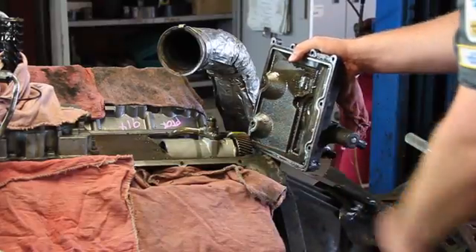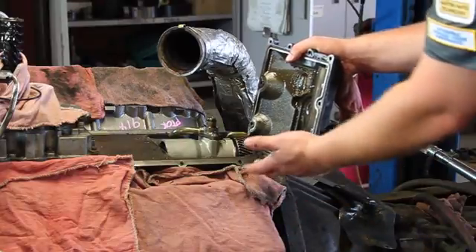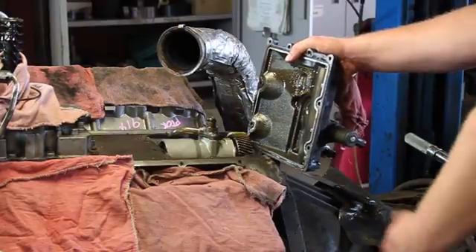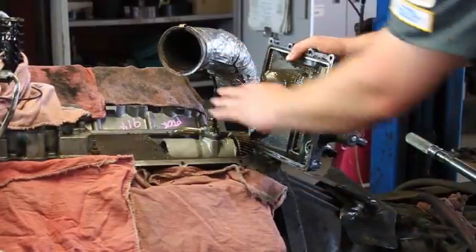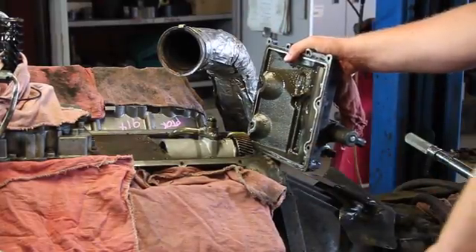Now, again, you don't have to get all the way down and strip the engine down to do this necessarily, but in this case we were in doing other work and decided while we're here, let's replace the pump. That being said, we'll fill it back up with oil, bleed the oil system, and this thing should be ready to rock.